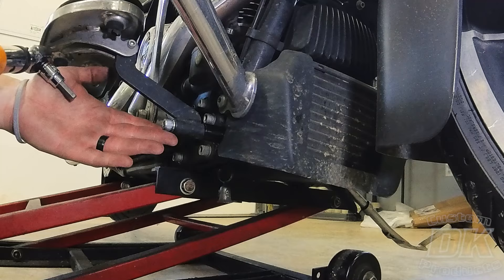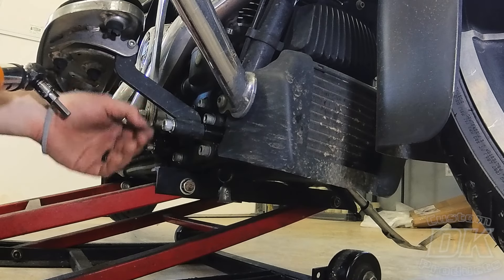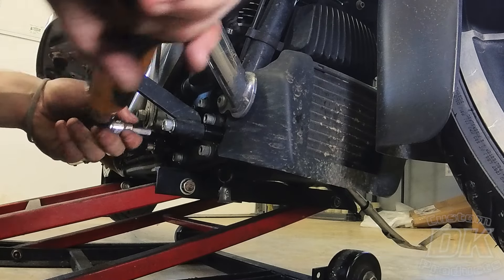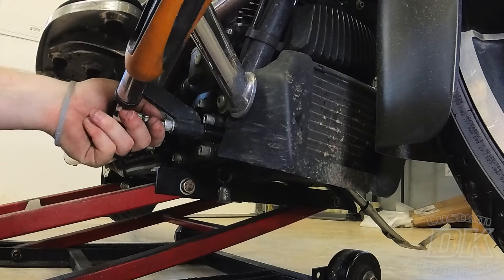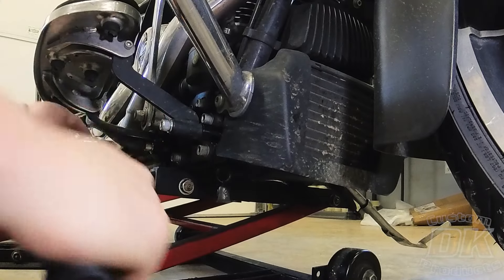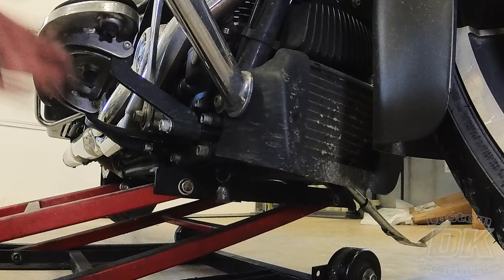Once you get them all the way in, you want to torque them to your factory OEM torque specs for your floorboards. That's it for this side.